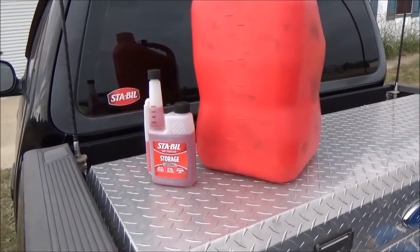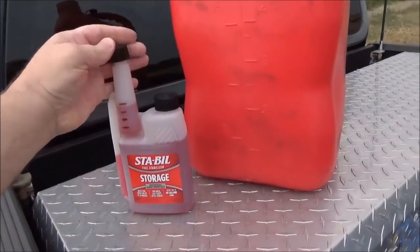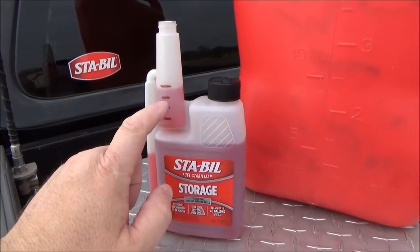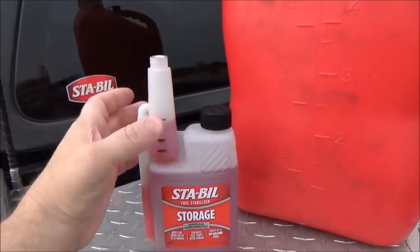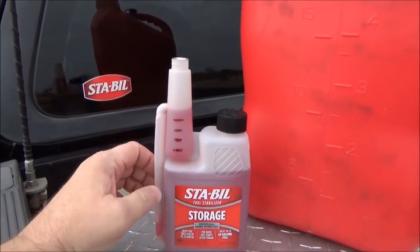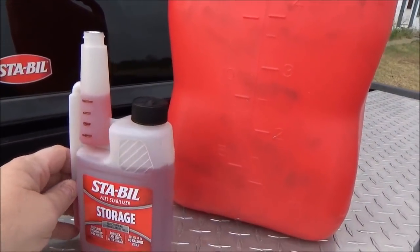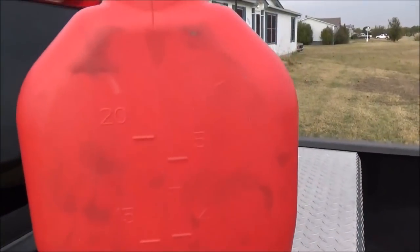Today we're going to be using the STA-BIL Storage, which comes in the 40-gallon mix-rate packaging. I took a magic marker and marked the cap — a quarter up to one ounce. What you want to do is take your cap off, poke a hole in the cellophane or aluminum, fill it up, and it will bleed back down to the correct level. You might have to tilt it just a little to get it perfect. One ounce treats two and a half gallons.